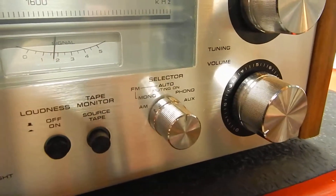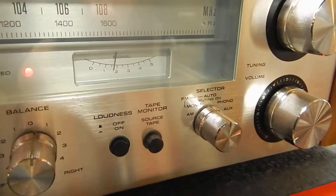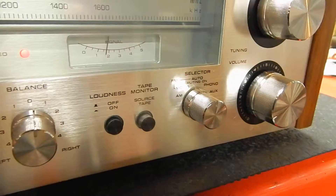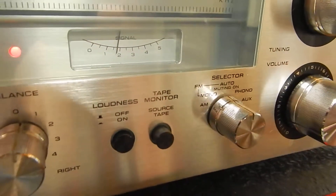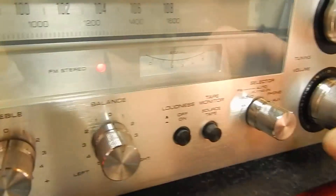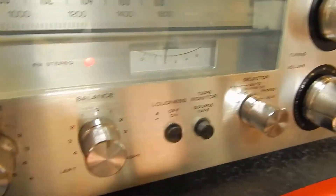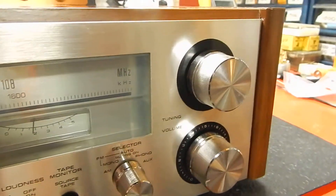You can run your phonograph — nice Technics turntable or whatever — through that. It has your tape monitor for recording off a cassette deck or reel-to-reel player. Your loudness button for low-end sound, and high-end as you release it to turn it up.